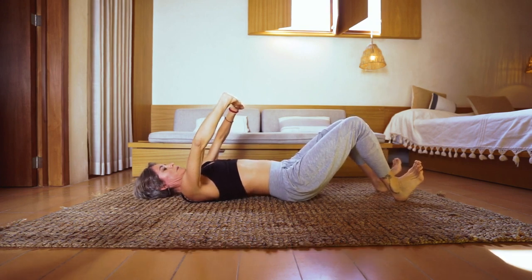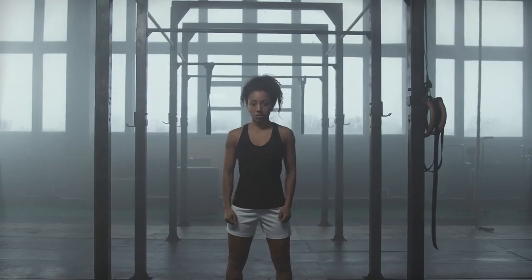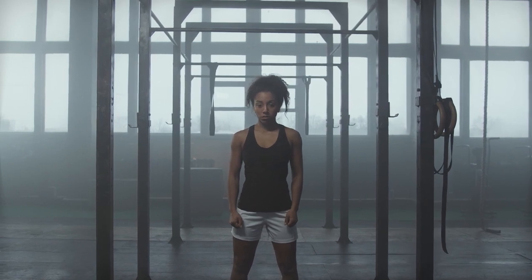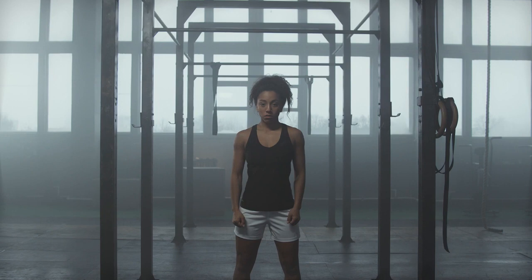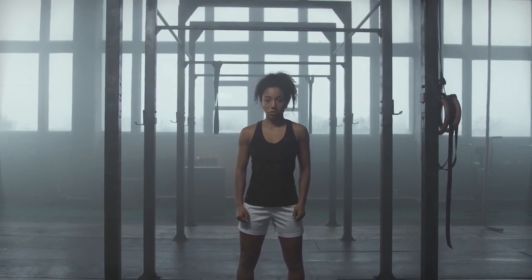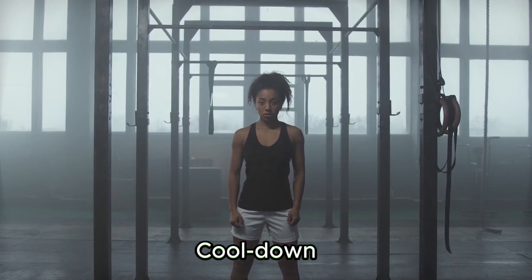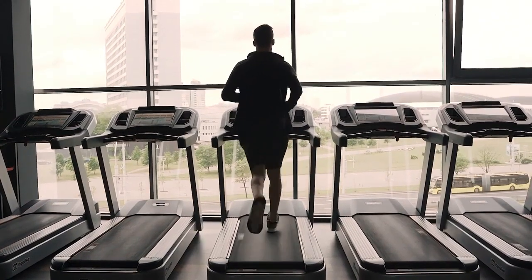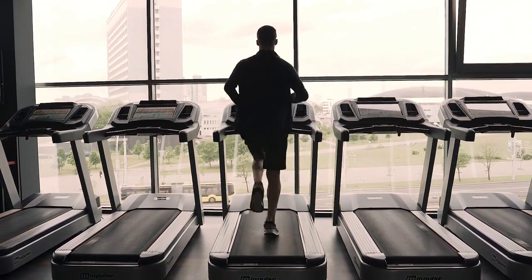Let's use some equipment for a useful exercise: lat pulldowns. Seated at a lat pulldown machine, grab the bar with hands wider than shoulder-width apart. Squeeze your back muscles as you lower the bar toward your chest, then gradually release the bar back up. Aim for 10 to 12 repetitions.